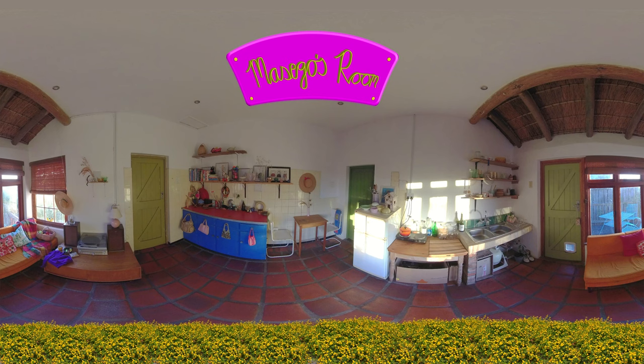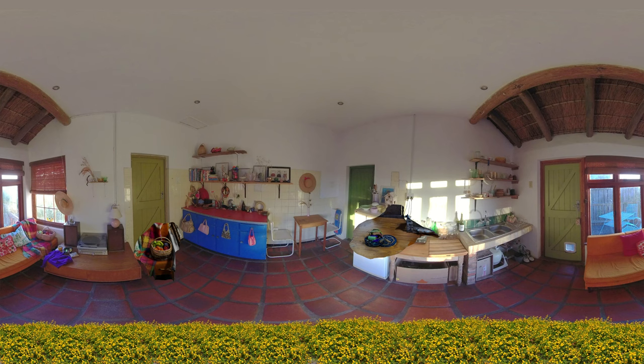Welcome to my living space. This is where I work and play. There are two items that you can select to see the process behind the making of my garment.